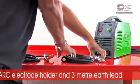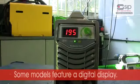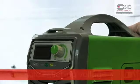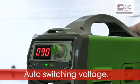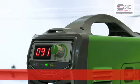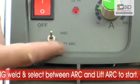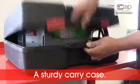Some models also feature a digital display which clearly shows the current output. Auto switching voltage which detects whether the unit is powered by a 230 or 110 volt supply. The ability to TIG weld and select between arc or lift arc to start. And a sturdy blow moulded carry case.